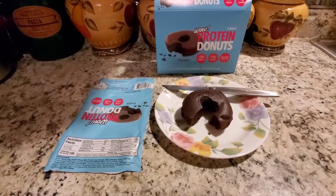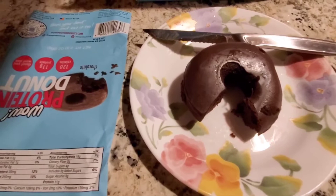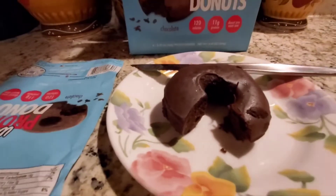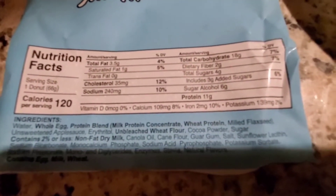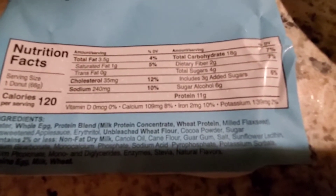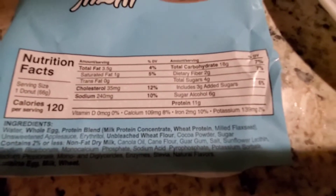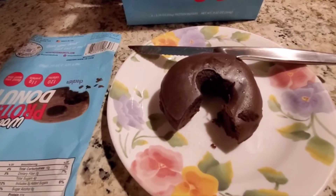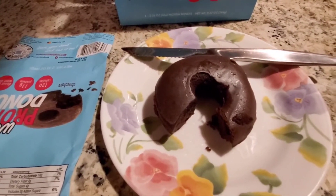For dessert tonight I've already sampled it and it's really, really good — great texture, not much of an aftertaste like some protein bars have. It has the texture of cake. The nutrition facts are: 120 calories, 3.5 grams of fat, 1 saturated fat, 18 grams of carbs, 2 fiber, 4 sugars, 3 added sugars, 6 sugar alcohols, and 11 grams of protein. It's a bargain — I'd track this as a power fuel, and it's three personal points for me. So at 120 calories, that'll do it for today's eating.